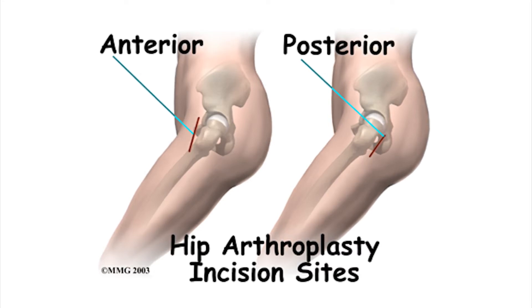This causes less damage and trauma to the muscles and surrounding tissue, leading to a potentially quicker recovery. There are fewer restrictions early on compared to traditional hip replacement — you have to prevent yourself from bending at the waist more than 90 degrees or crossing your legs in order to try and prevent the hip from dislocating. With the anterior hip replacement, we don't need to place these restrictions on the patient as the hip is more stable since we're approaching from the front.